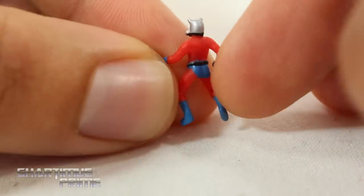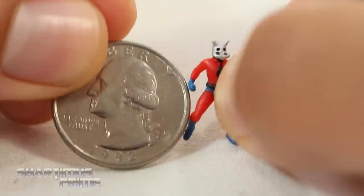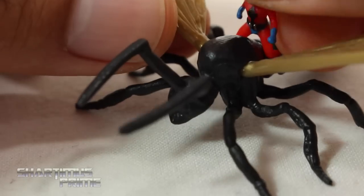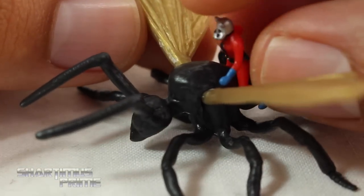The tiny Ant-Man we get with this figure set - we've seen this before with the three and three-quarter inch Marvel Universe Ant-Man, so nothing really different here, but it's painted well and I think it looks really good. That's good for size comparison next to an American quarter. The comic version of Antony is the Queen Ant - I've been calling it the Queen Ant, but I just saw the movie, so it's Antony, not the Queen Ant.